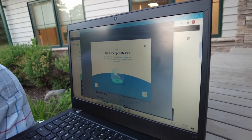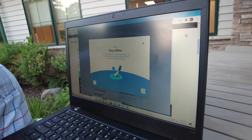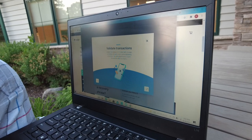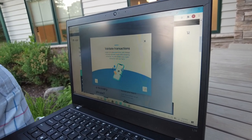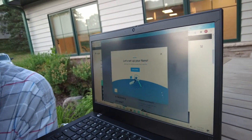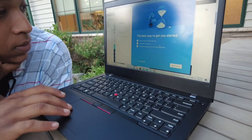On a private key — that's going to give you what you're going to be writing on the paper: your recovery phrase. Stay offline. This is important because it's cold storage like I mentioned earlier. Validate transactions. Ledger Live allows you to buy, exchange, and earn crypto while remaining protected. Let's do it. Now the best way to get started — plan 30 minutes. Alright, we got all this.